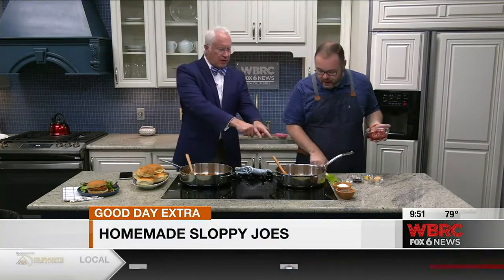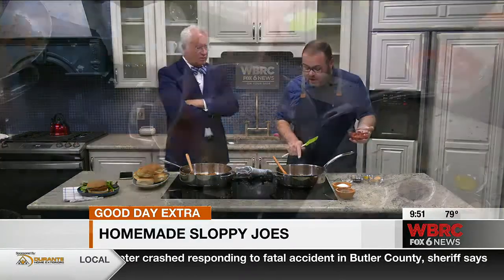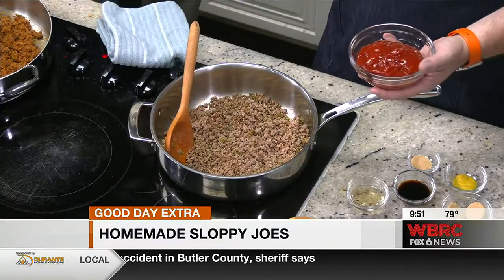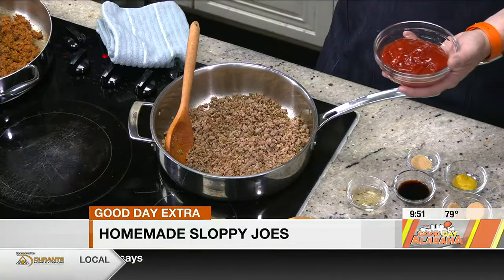So you start out with how much meat? I've got a pound and a half of ground beef that I have browned with half an onion and half a green pepper that we diced really finely. Is that an 80-20 mix? It is. That's typically what I like to use for this kind of thing so that everything doesn't dry out.